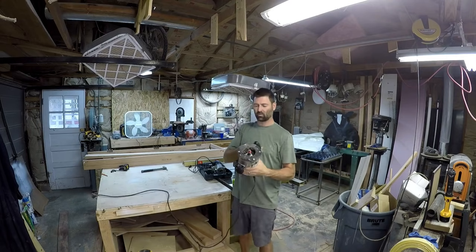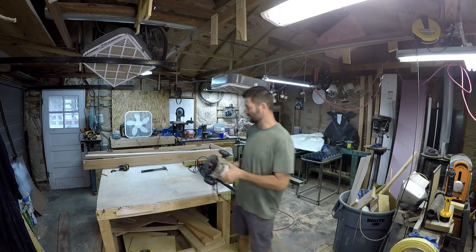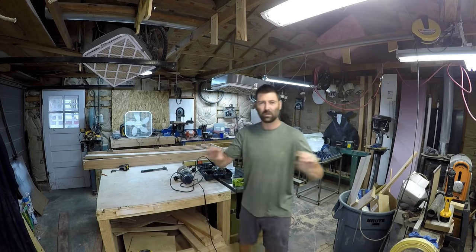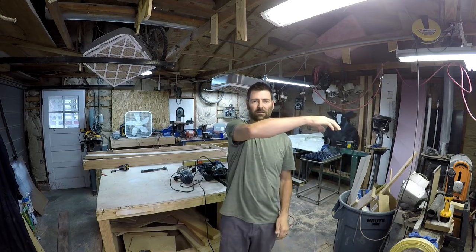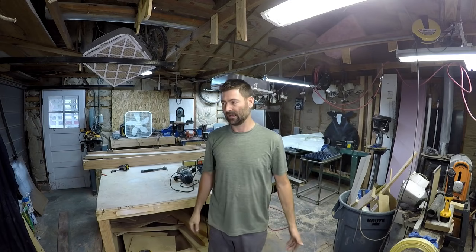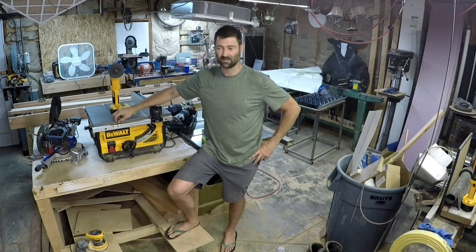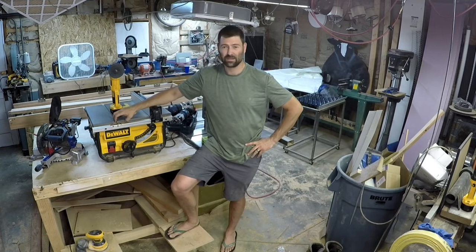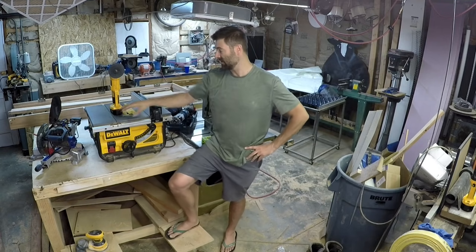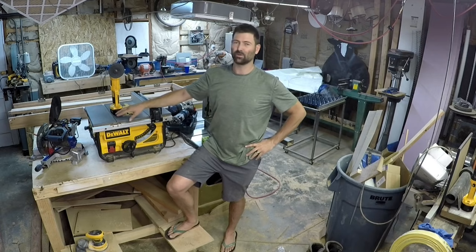Another common use for a router with a round-over bit is simply building shelves. I'll take a piece of plywood, glue and nail a piece of hardboard on the front, then put a rounded edge on that hardboard — and you have a nice-looking shelf. Those are four tools I'd say are necessary for home improvement and running a successful handyman business, and there are multiple uses for all of them.